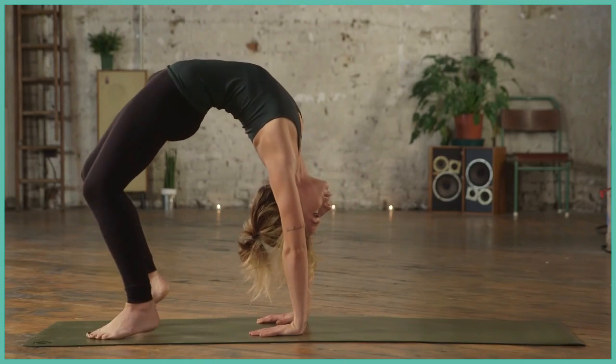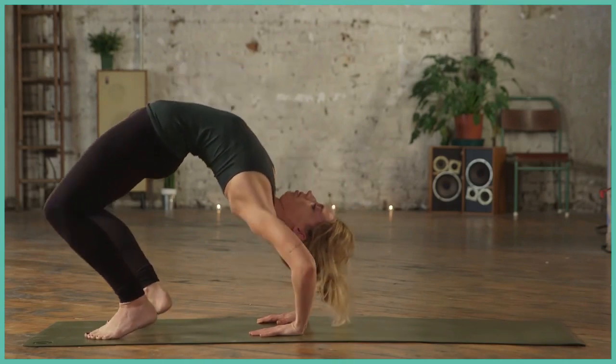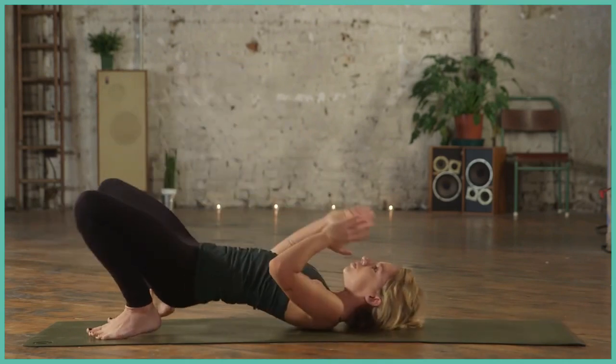Breathing in, breathing out. When you're ready, very carefully exhale, chin to collar.